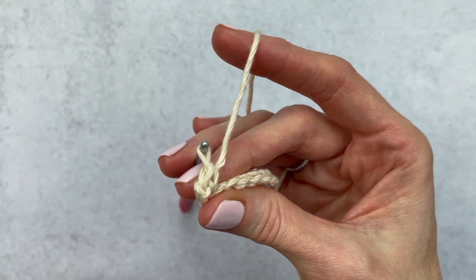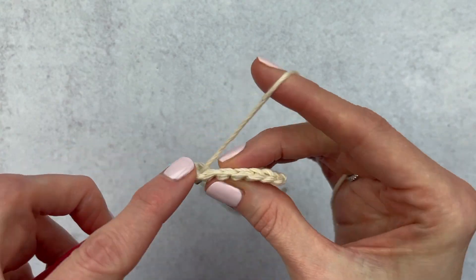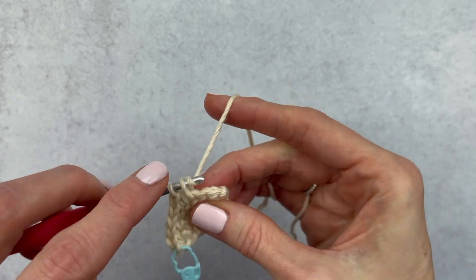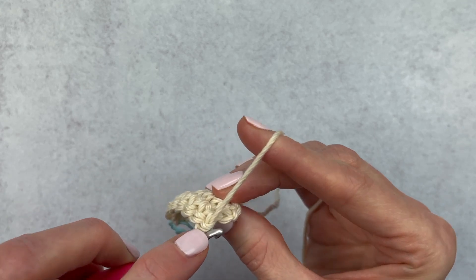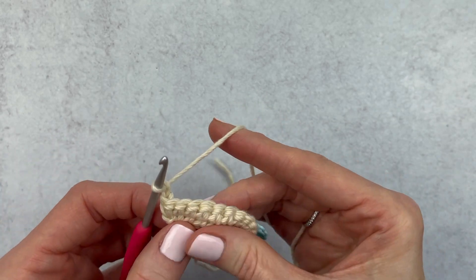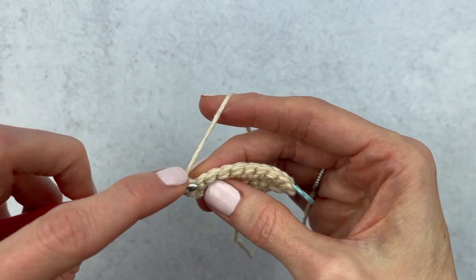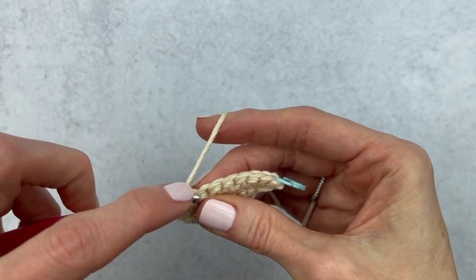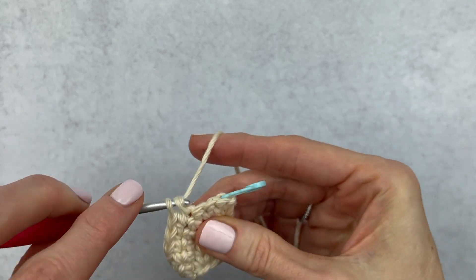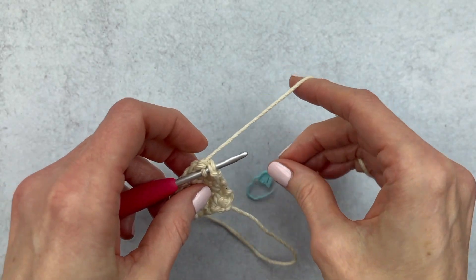Here I'm placing an increase in the first stitch. I'm going to place my stitch marker, then add my second single crochet to that stitch to make an increase. Now I'm going to single crochet down the row and stop at that last stitch. Here is my last stitch — I'm going to make an increase. Chain one and turn. Now we have ten stitches. Skip that chain and go right into that first stitch to make an increase, then single crochet down the row.